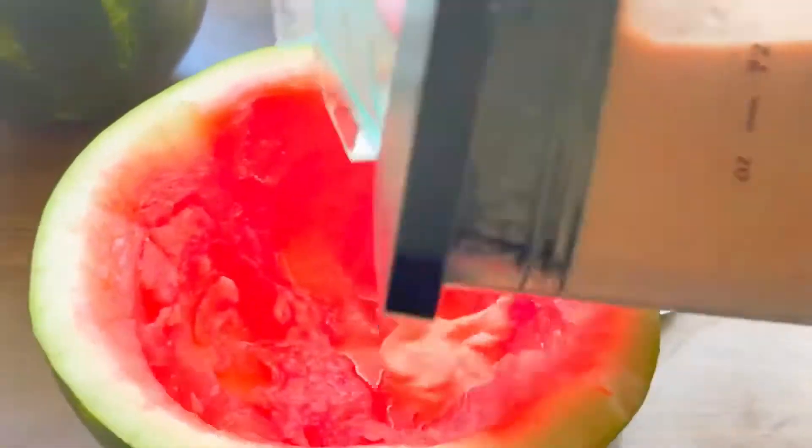Now you want to take some watermelon and strawberries and cut them up, because they're going to be used as a garnish on the top of your bowl.